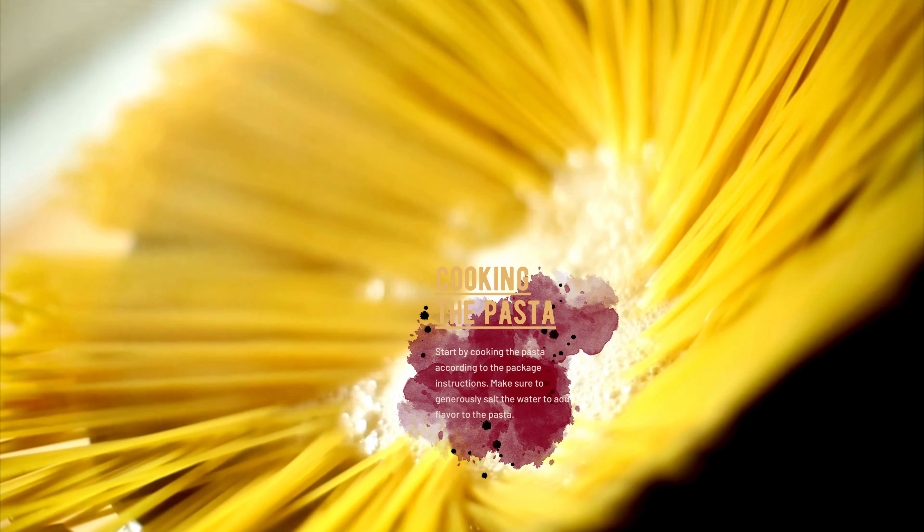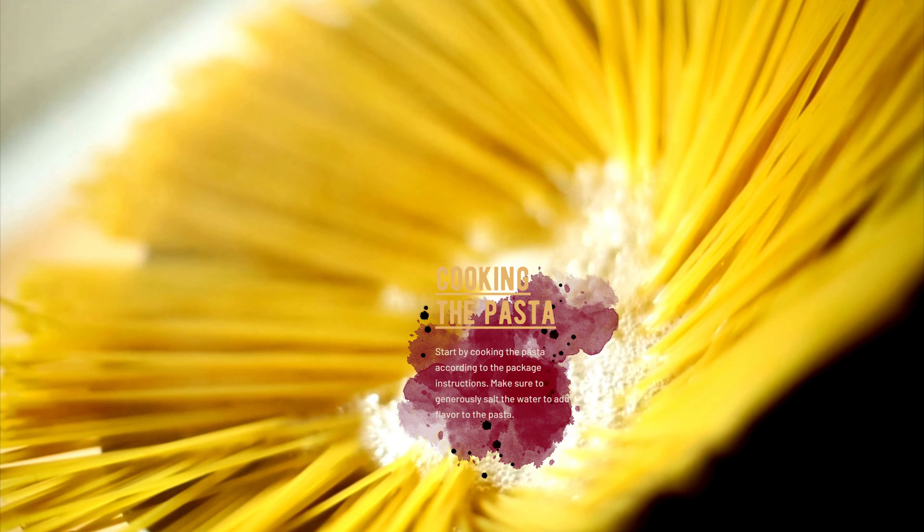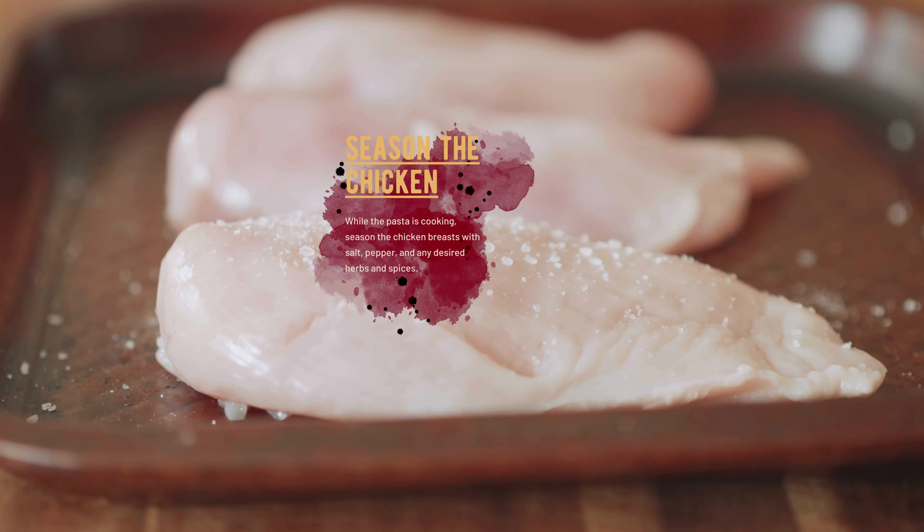Start by cooking the pasta according to the package instructions. Make sure to generously salt the water to add flavor to the pasta. While the pasta is cooking, season the chicken breasts with salt, pepper, and any desired herbs and spices.